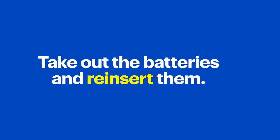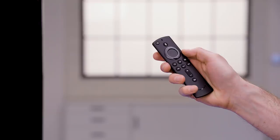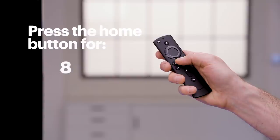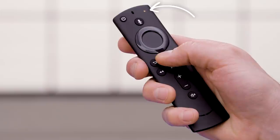The pairing process should start automatically, but if your remote doesn't pair successfully, take out the batteries and put them back in. Most of the time that little trick will fix the problem, but if you still can't get your remote to pair, try pressing the home button for 10 seconds to put your remote into pairing mode. You'll see the LED flashing.